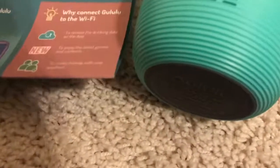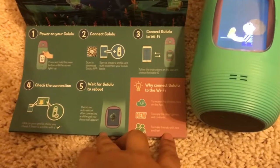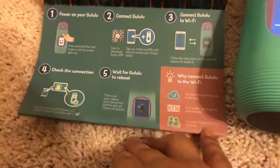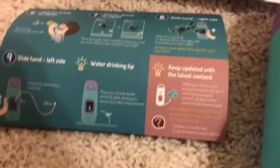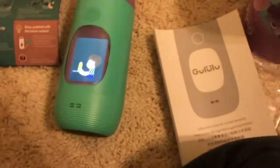When you download the app it also comes with instructions and runs you through how to use the bottle step by step. Basically, you download the Gululu app, connect it via Wi-Fi to your bottle — which is simple and easy to use — and then you drink water, the character grows, and you can do various interactive virtual activities.